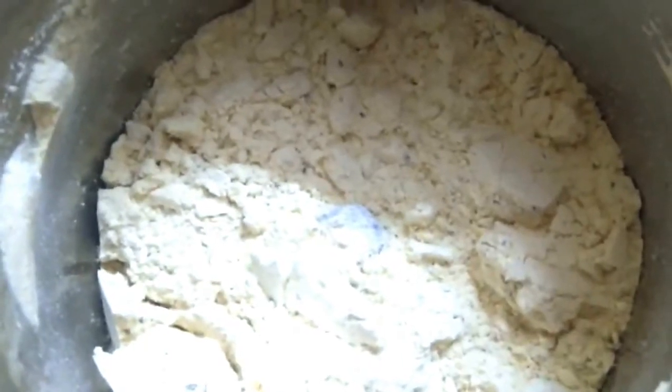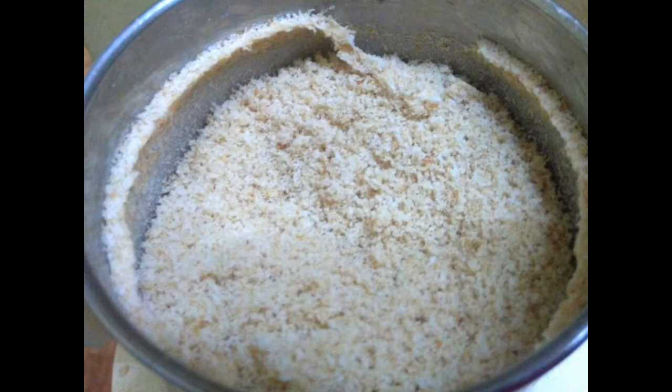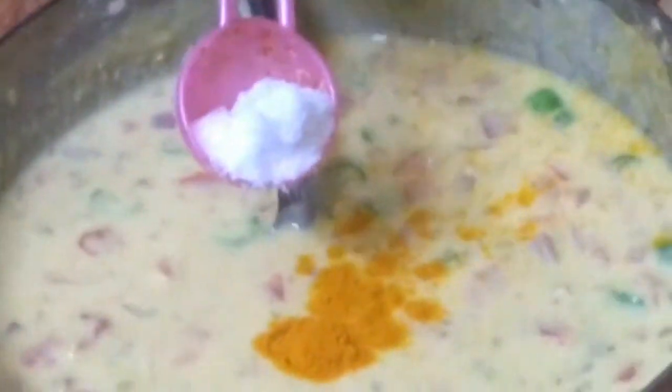We are looking at the dish. We will put bread in the middle and cut the bread. We have to mix the bread and put the dough in a small spoon.